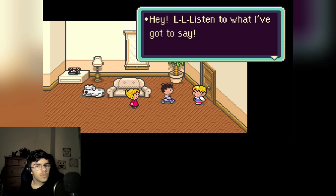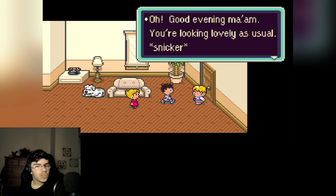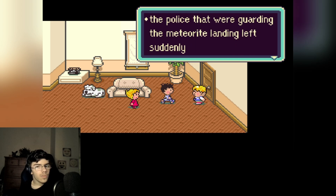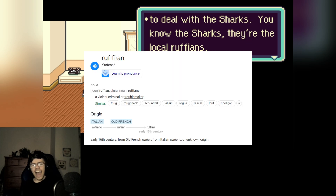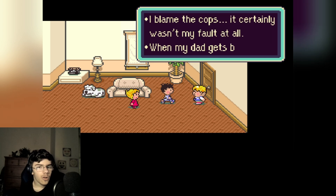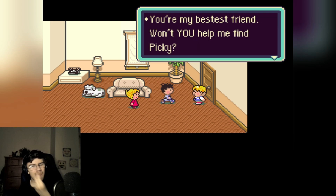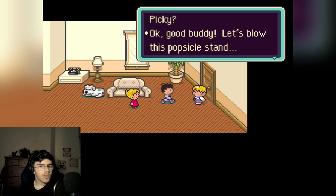'Hey listen to what I've got to say — when I took Picky to the place where the meteorite landed... good evening ma'am, you're looking lovely as usual. Anyway, as I was saying, the police guarding the meteorite landing left suddenly to deal with the sharks — the local ruffians. And suddenly I noticed that Picky was gone. I blame the cops, it certainly wasn't my fault. I know I'm gonna get it when my dad gets back. You're my bestest friend — won't you help me find Picky?' Sure! Let's blow this popsicle stand.